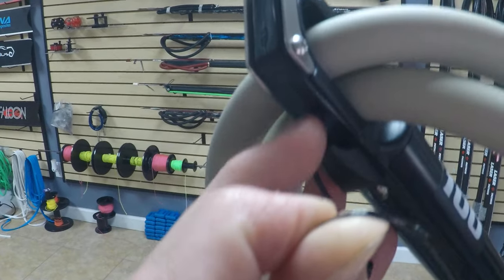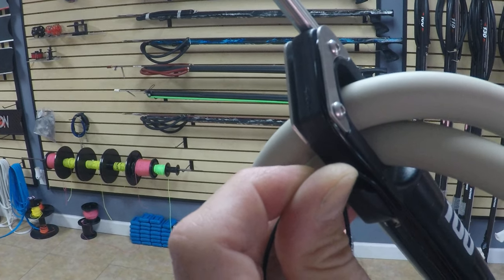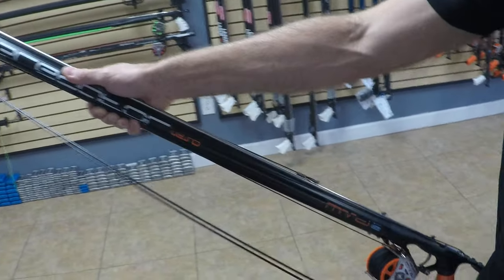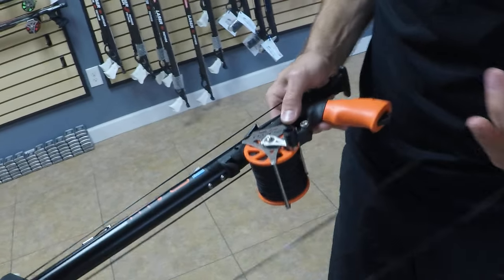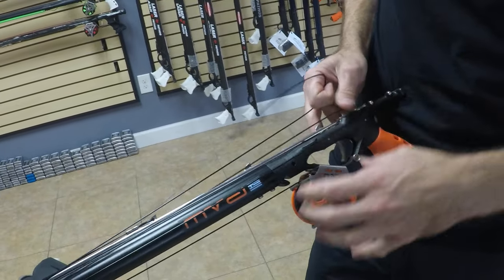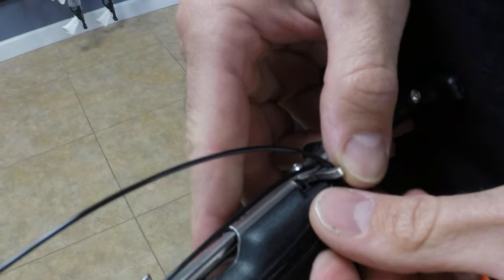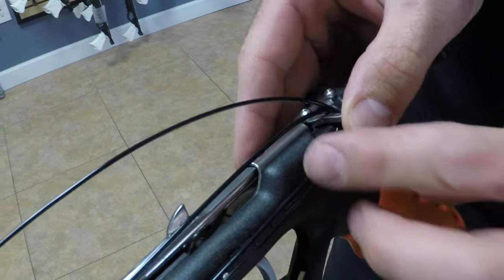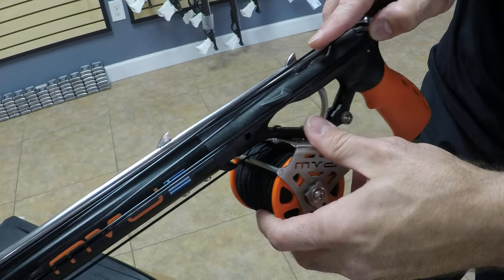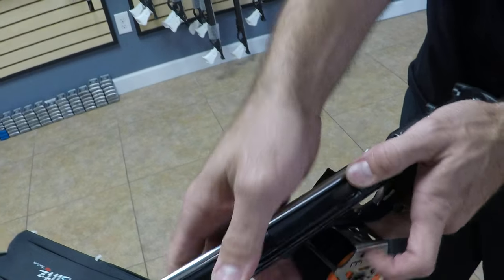Usually you'll see a little hook or something like that on a speargun for the second wrap. If it doesn't have one, there's another technique called the voodoo wrap which I have in another video. Then you come back again and reach out for that second line release. Since this gun doesn't have a shooting line bungee, you'd actually take some line out of the reel and hook it back over the line release. Keep your thumb on it so the line doesn't pop out, then wind the reel back until the line gets nice and taut. Once it's taut, crank down on the drag knob and you're done.